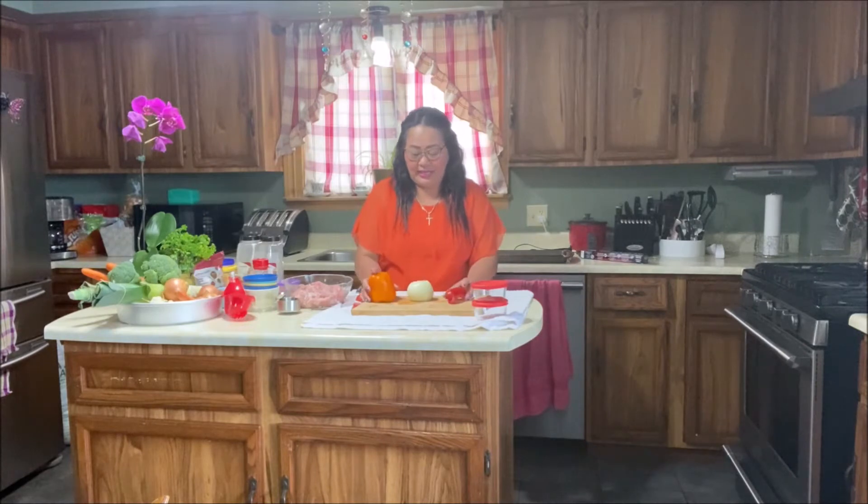I'm a first-timer, so if something is not perfect, forgive me everybody. So this is our menu for today — bell pepper rings and onion rings.